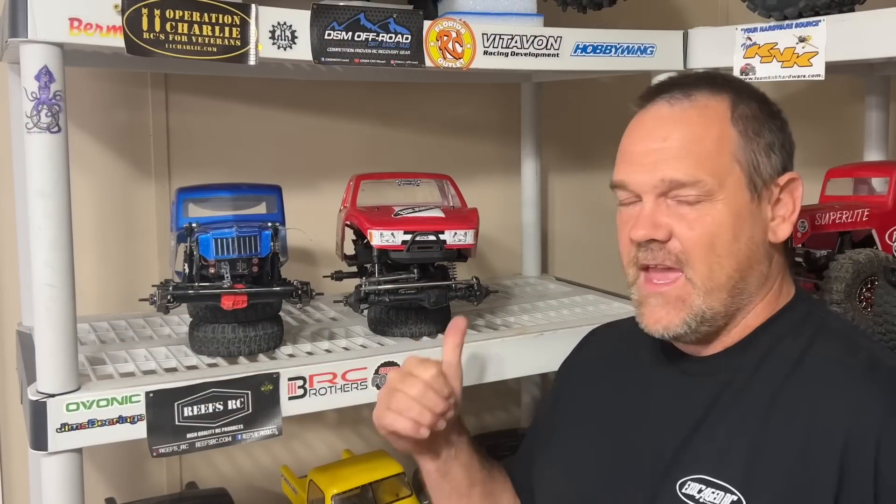This is the Power Hobby crawler that I built. It is phenomenal. Can it hang with the SCX10 Pro? We're going to find out. Let's get to that table.